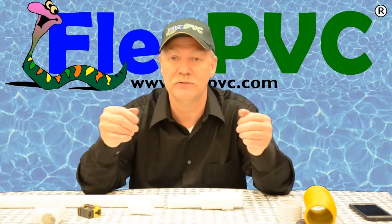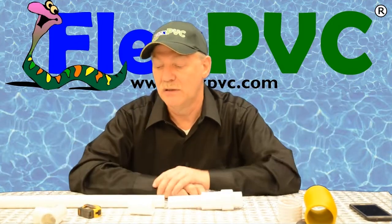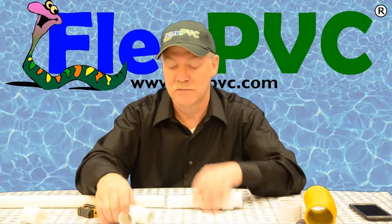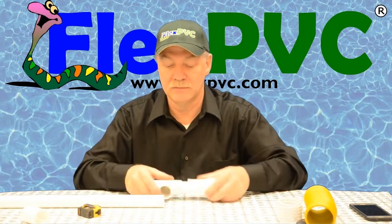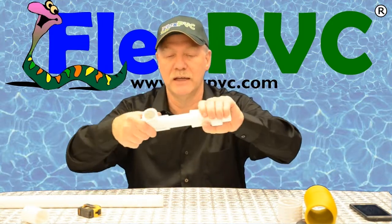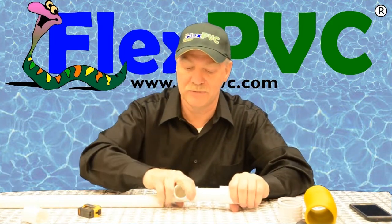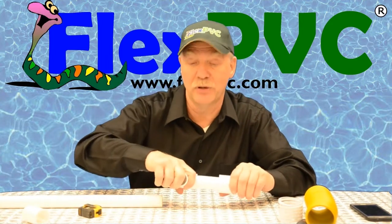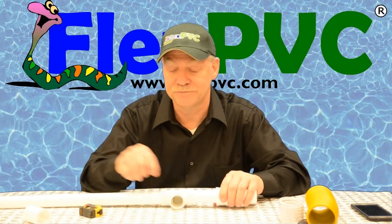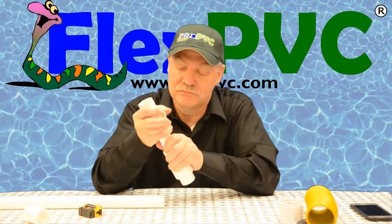Now, let's say you want to tap into an existing buried line — no way to move it. No different, except you're going to use a T, Y, cross, or some other branching fitting — same exact process. Pull this out, glue this on, collapse it, measure, cut, put this in place, shove it down, prime and glue, shove it back together. This outer section will turn once it's glued in, so that's fine. When you're putting it in, though, this is really common: you're going to pull hard and that pulling can shift the fitting's orientation. Once it sets up you can't move it, so when you shove this over onto the pipe make sure the T or Y is in the orientation you want. So that's a telescoping coupling — really useful.